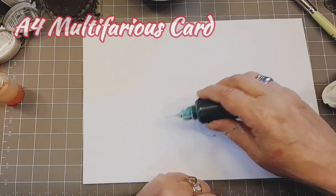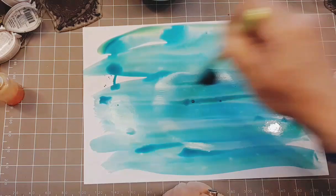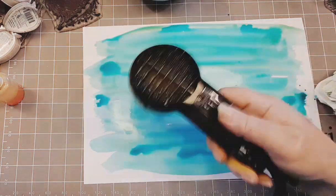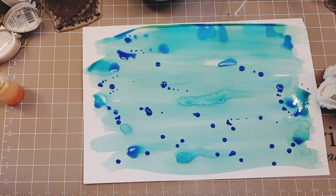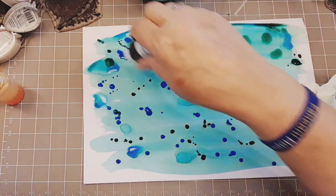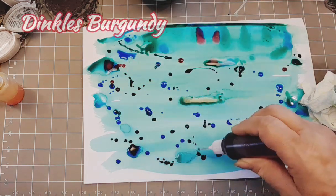Background number two. A4 multifarious card again. Needle tip bottle filled with Dinkles Sea Blue, and a mop brush. I am literally just using that mop brush to move things around. It's a lovely soft brush that does just move things around without leaving any bristles — it's just lovely. This is Dinkles Blue Dragon. I've heated that up a bit, dried it off, and I've added some extra dots of Dinkles Blue Dragon. There's some pine green going on as well, and that is Dinkles Burgundy.